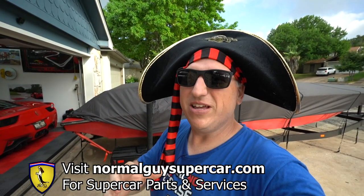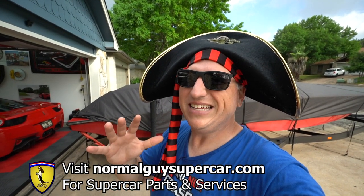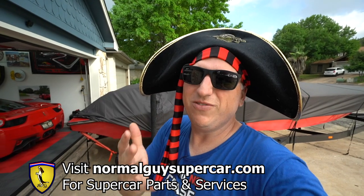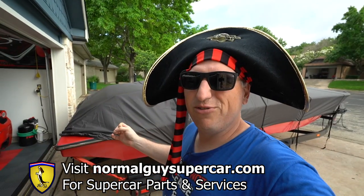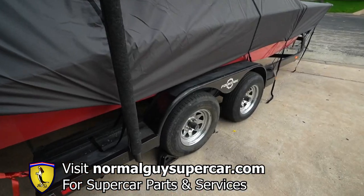Before we get started, if you can go visit normalguysupercar.com — there you can buy supercar parts and accessories, and that is how I pay my bills. Thank you so much to all of you that have done that in the past and those of you that are going to do it in the future.